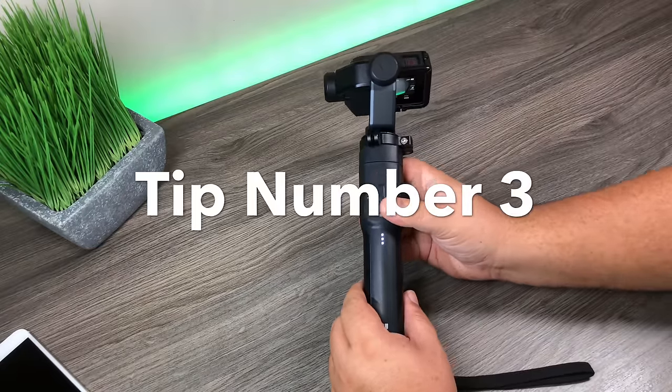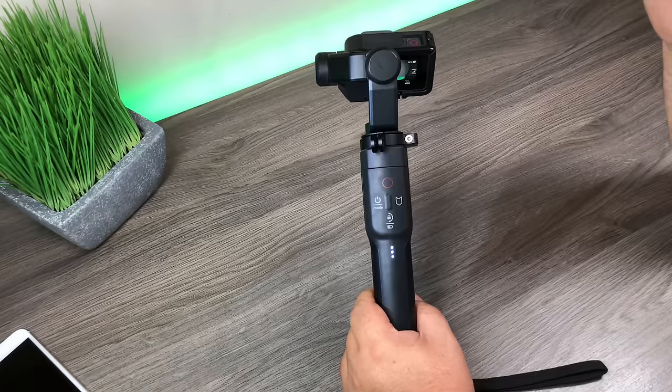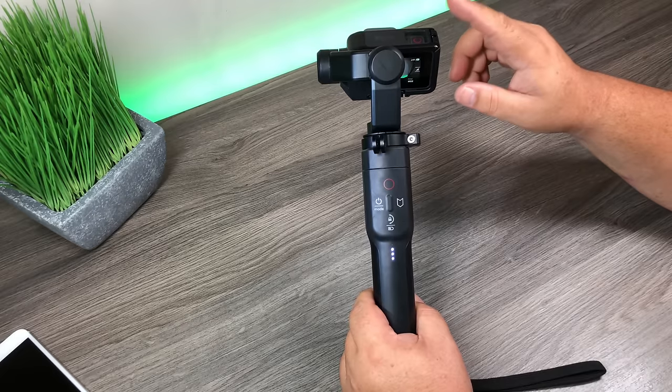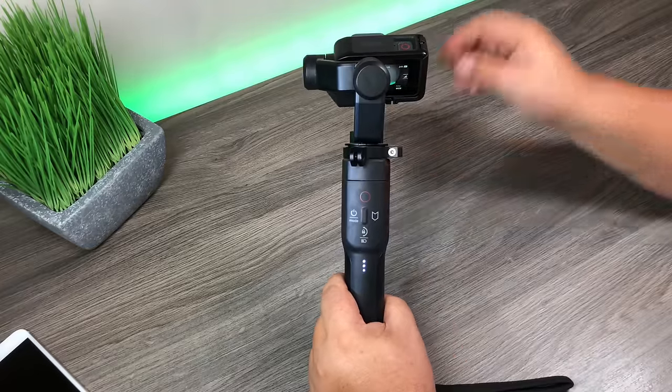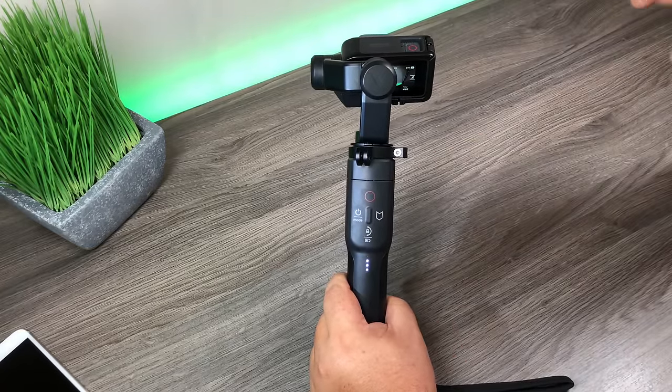For tip number three, I'm going to show you how to add an extra layer of polish to your stabilized videos. By default, when you hook up your Hero 5 Black to your Karma Grip, it disables the onboard stabilization built into the Hero 5 Black. We can actually go back in and turn it back on. Note this only works if you're shooting at 2.7K or 1080.